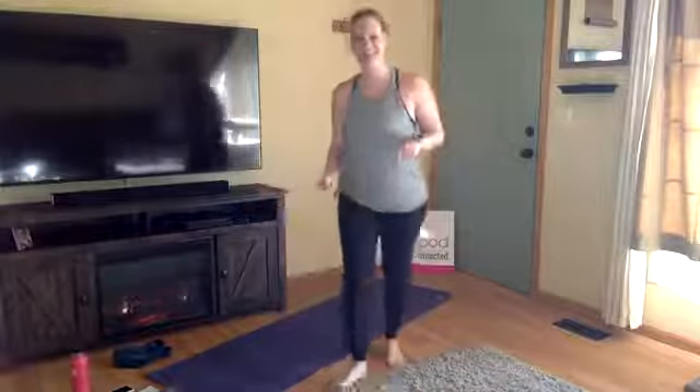Thanks for hopping on — hey dad, how's it going? My dad watches every single one of these classes. I don't know if he's actually doing the yoga, dad, but I appreciate you hopping on and the encouragement.